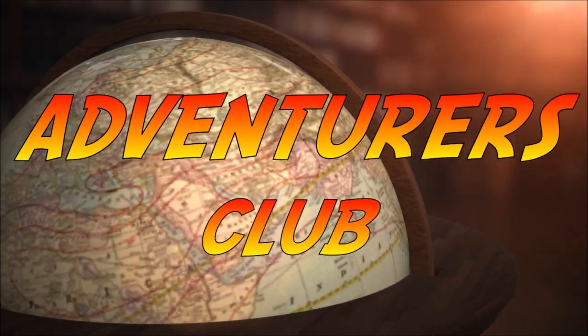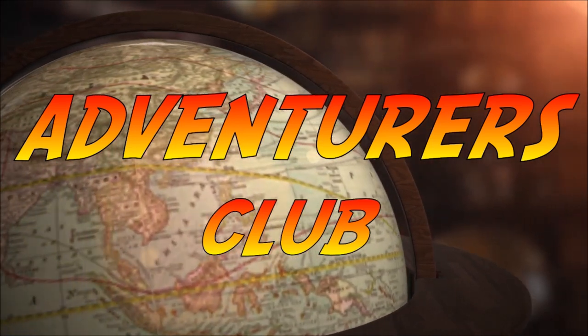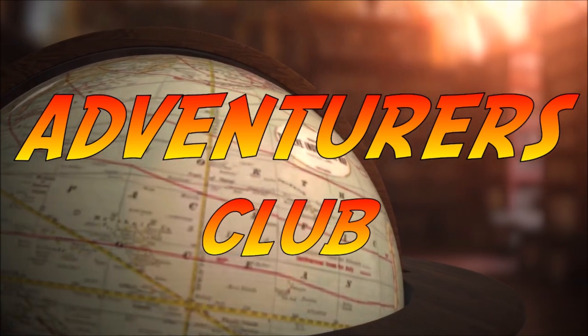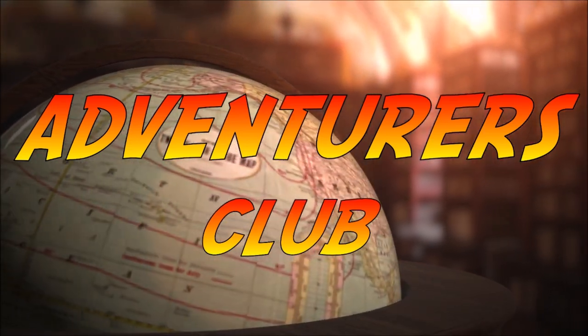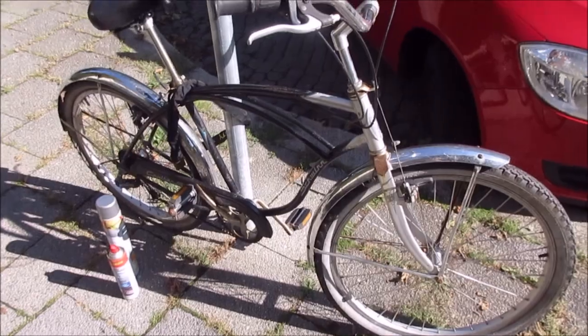So adventurers and welcome to the club. I have done it — I acquired a vintage, kind of vintage but probably not the wrong one, a vintage slim bike cycle. And now I will show you my bike cycle crew to go.